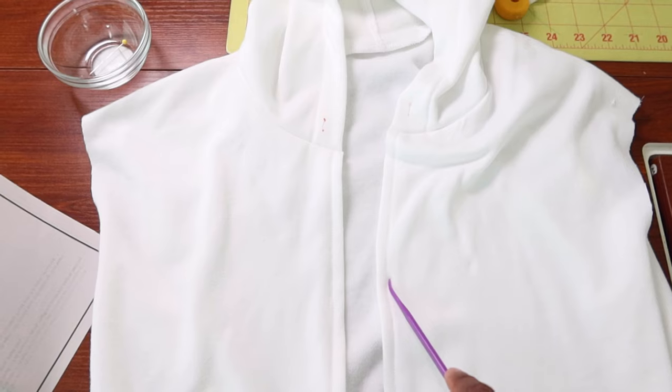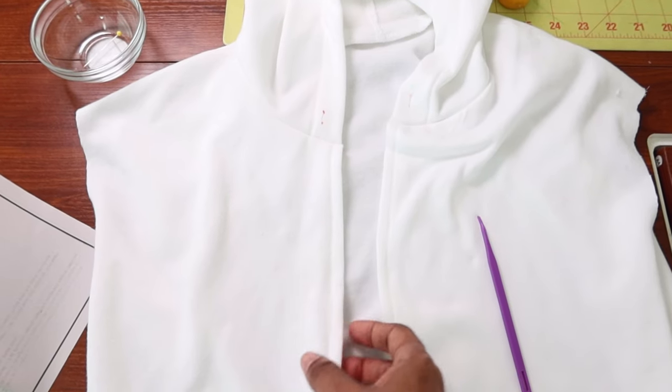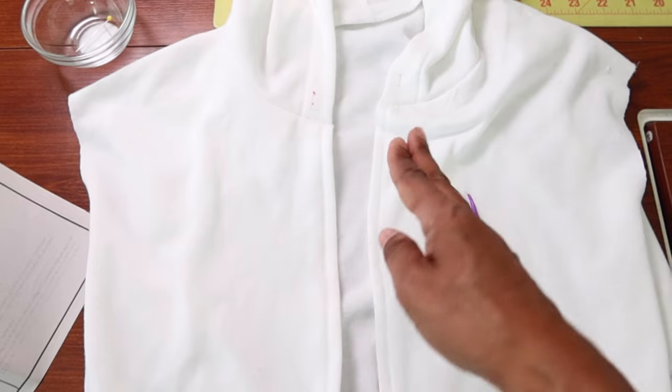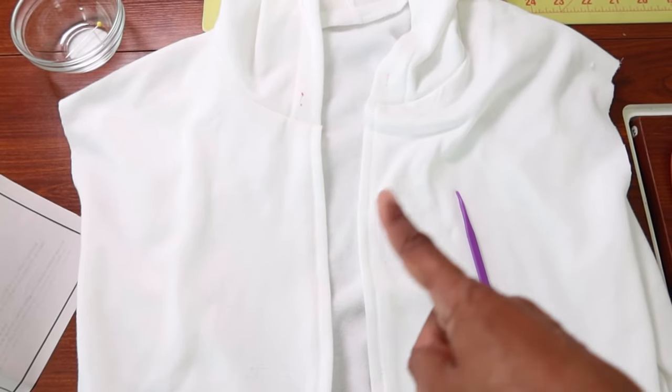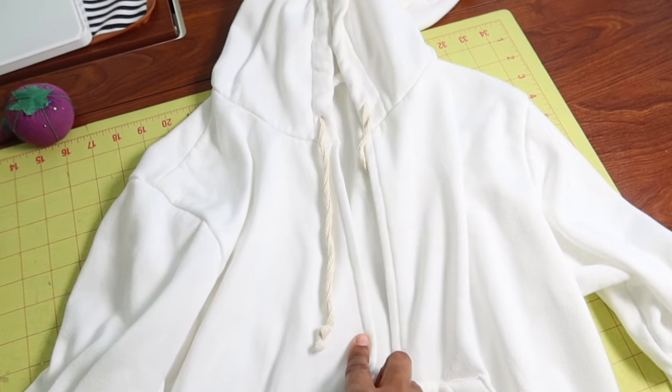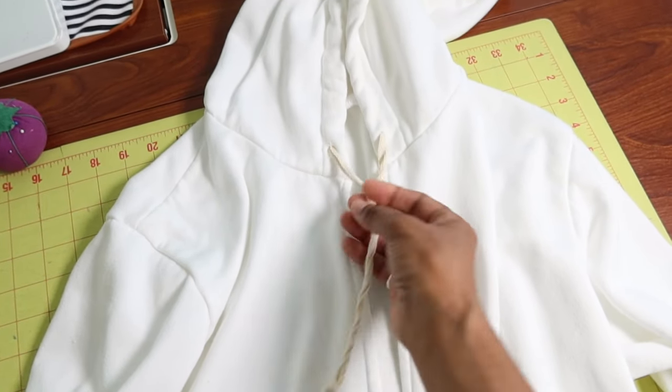Since I didn't put a zipper in, all I did was fold this raw edge in about 5/8 of an inch on each side and then just stitched everything down. Eliminating the zipper made this project extremely easy.